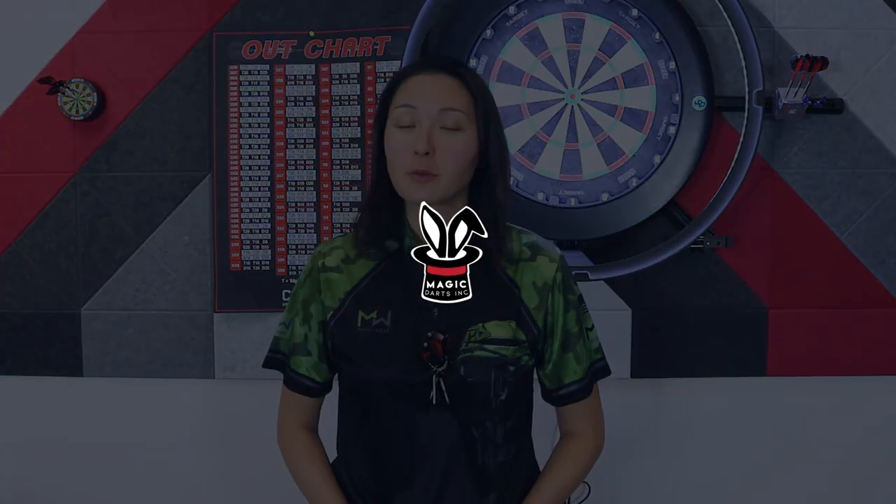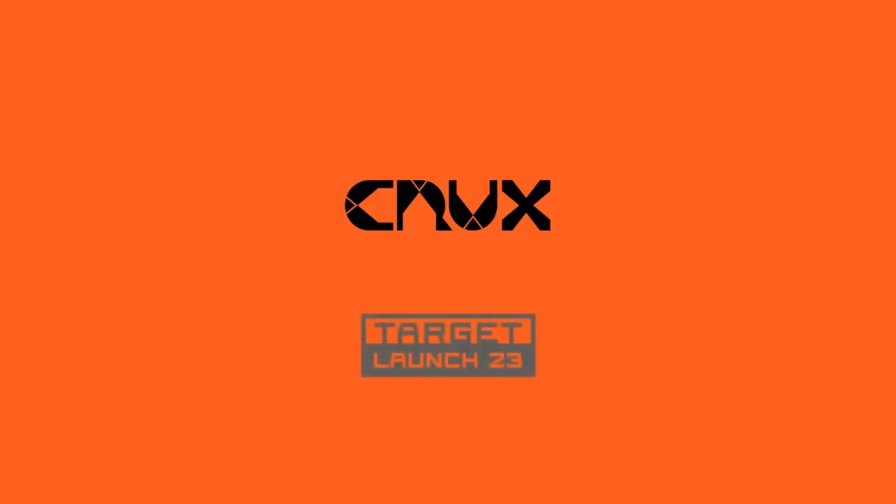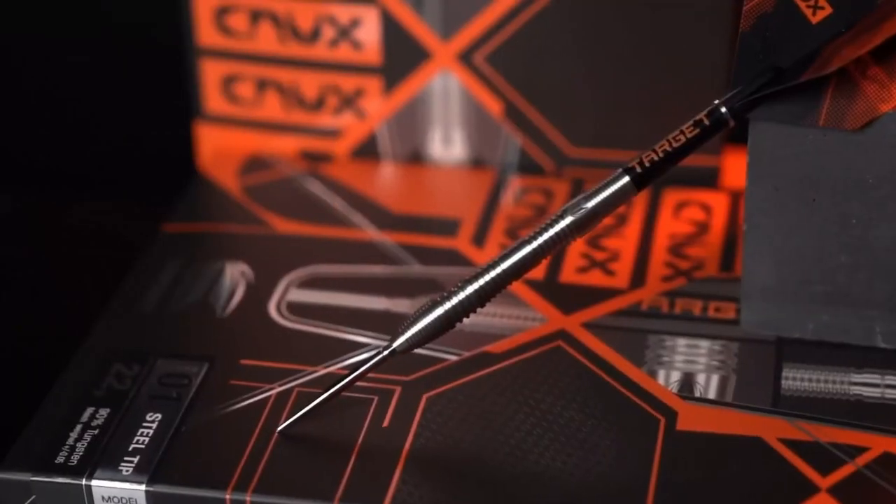Crux is a multi-barrel darts range from the Target 2023 launch featuring perfectly balanced and engineered barrels. I'll be doing an in-depth review of the soft tip and steel tip variations. Crux is clearly the economical choice from this year's launch as it features a natural tungsten finish and lacks color or coating that greatly increase the retail value of darts. There are five total options available.